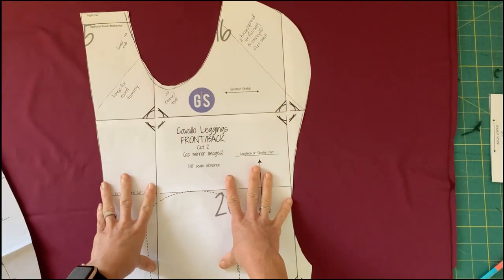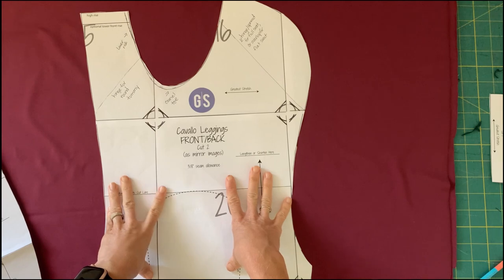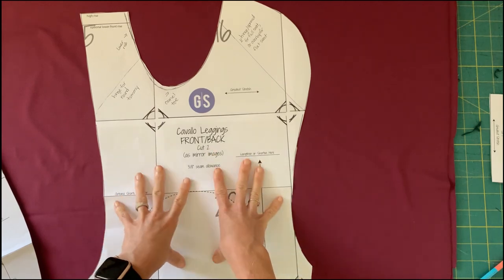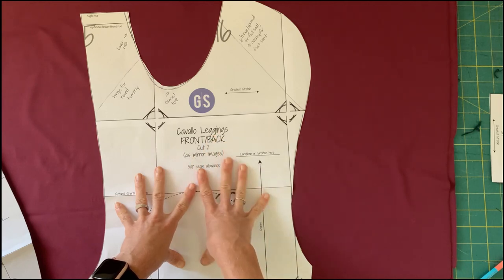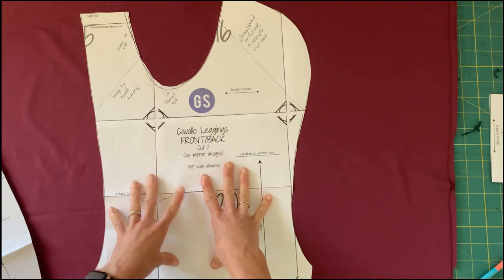Next I'm going to talk about pattern alterations and pattern options. I'm going to take you over to my cutting table so you can see the alterations. The first thing I want to discuss are the options included in the Cavallo pattern and some things you might want to consider adding yourself.